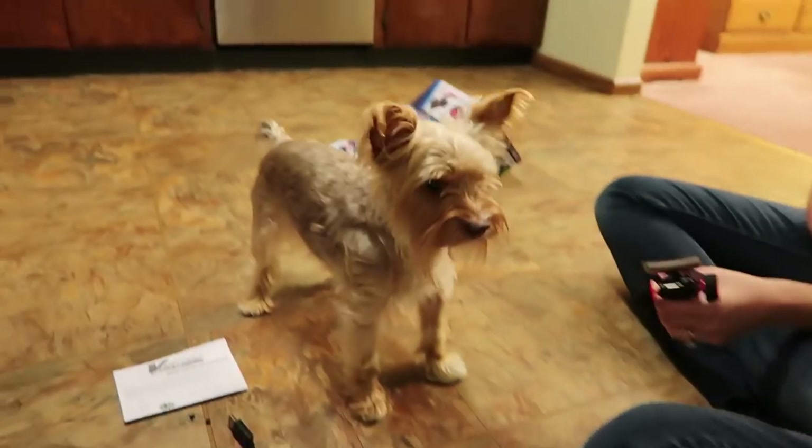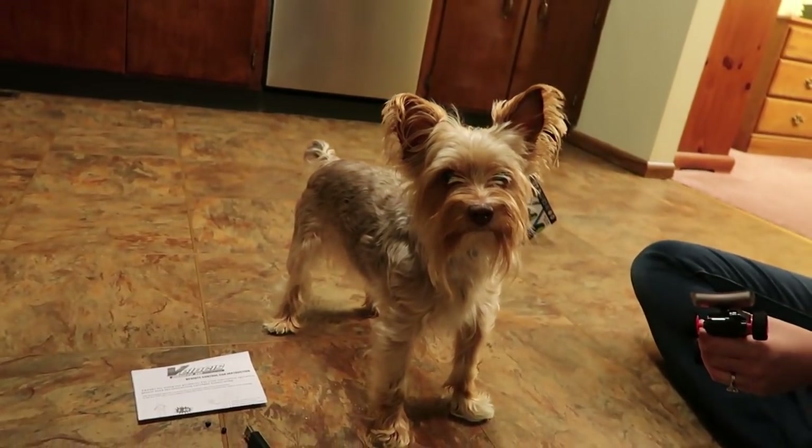Hey everyone, I'm Nate. And I'm Abby. This is Popeye. He is so focused. We are the RC Sailors.